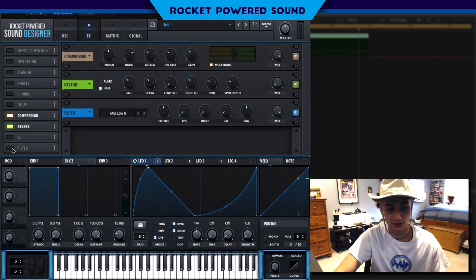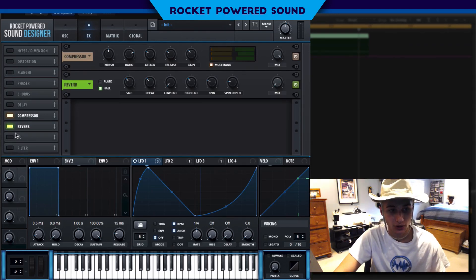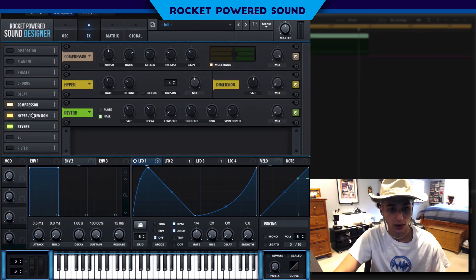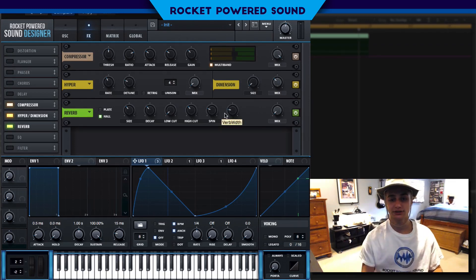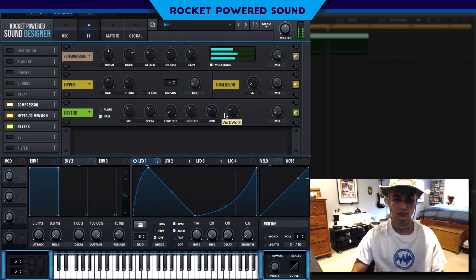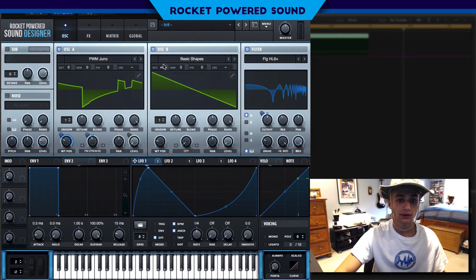Now we're also going to finish this off with Hyper Dimension reverb, and we're gonna call it a day. Just turn on the Hyper Dimension with size down to about one to three percent — very low amount — so we don't get the extra clip. That sounds like complete garbage at high settings, so we'll leave it at that. Now let's take a listen to the sound, and we can also modulate the semitones going up.